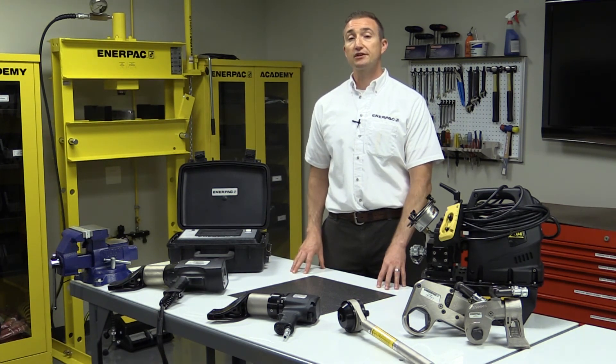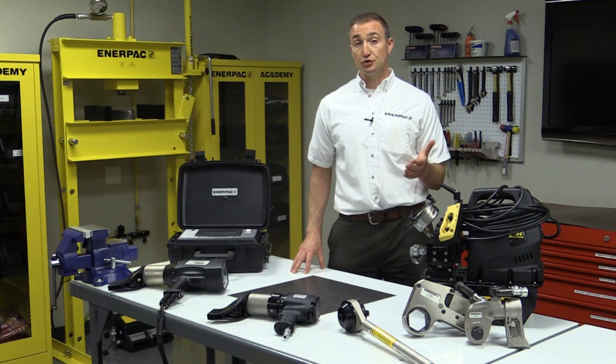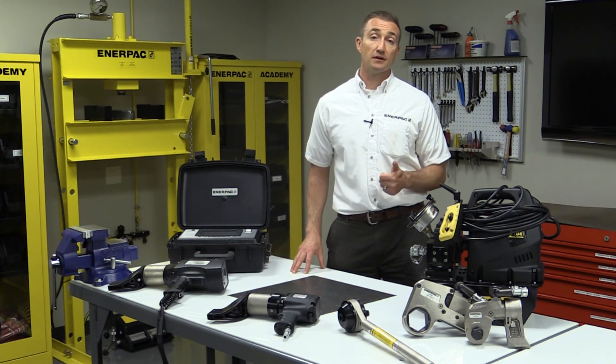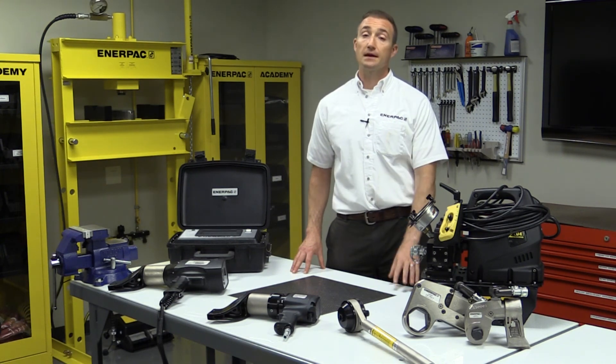For more information on controlled bolting products, visit us on Enerpac.com, and follow us on YouTube, LinkedIn, and Facebook for more ideas on how our products can make you safer and more productive.